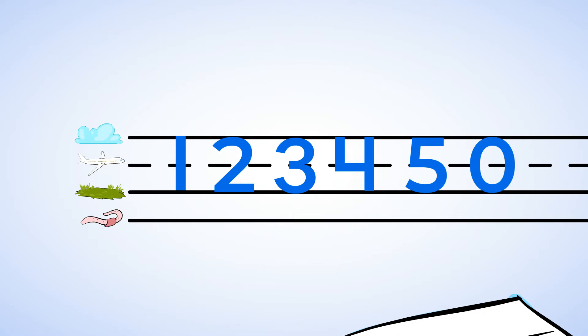Great job! That is zero. There are zero stickers on this page. You've written the numbers zero, one, two, three, four, and five.